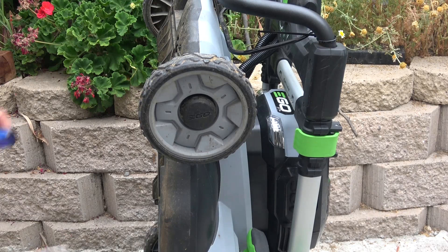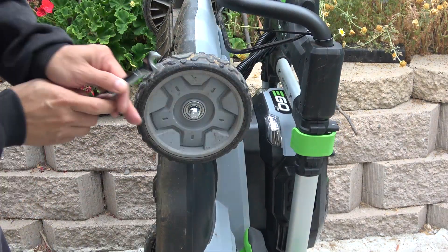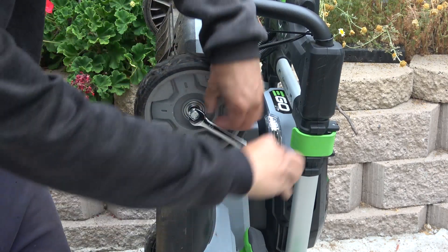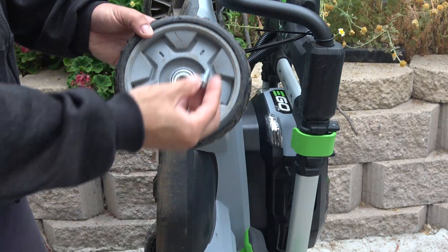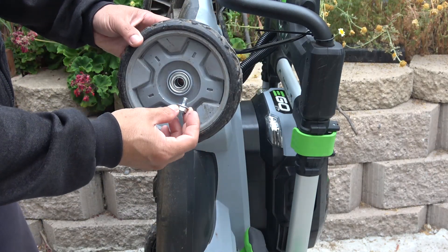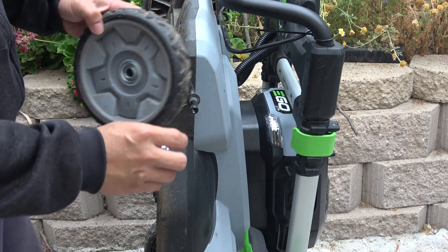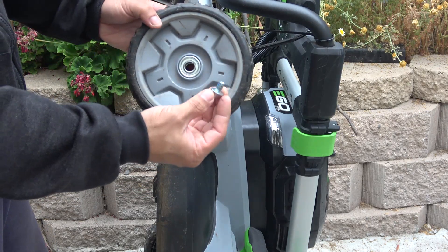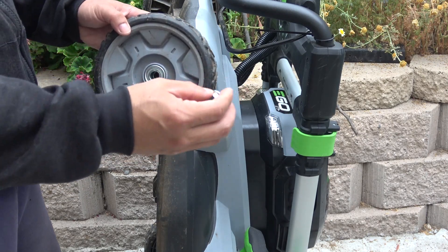First thing you're going to do is remove the wheel, and the wheel will come out just like that. This is actually the easiest model to remove the wheel. There are many other lawnmowers out there that use a retainer ring instead of a nut like this, and it's very hard to remove those with the retainer ring.